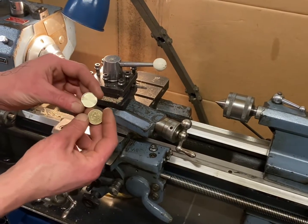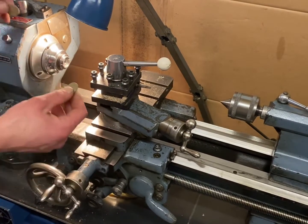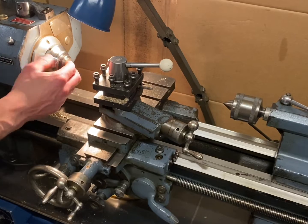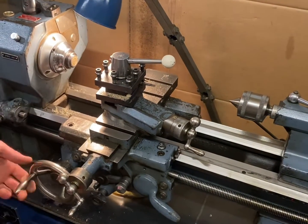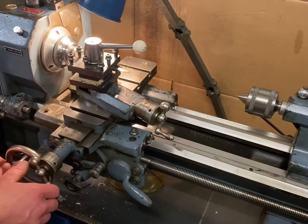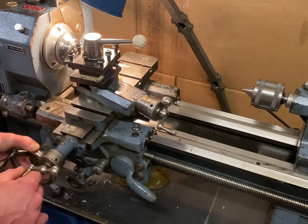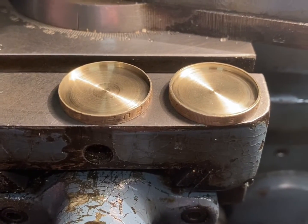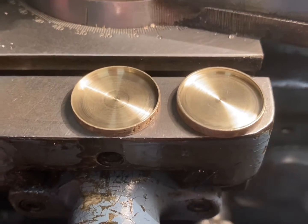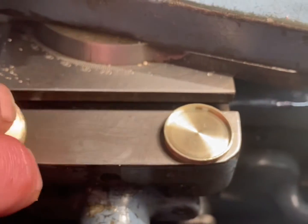I've got to repeat the process for the second coin, ready for the final step. Now I've bored out the internal diameter of both coins, ready for the next step, which is to turn the outside diameter down of one coin so it fits inside the other.